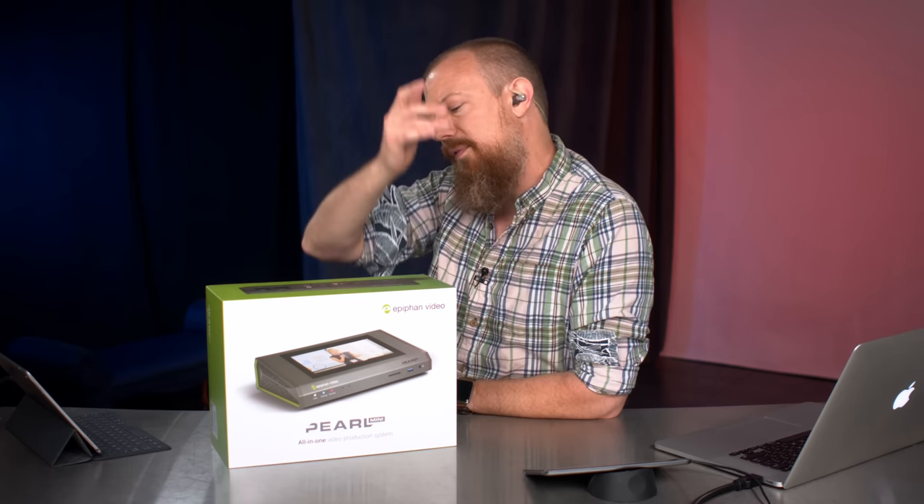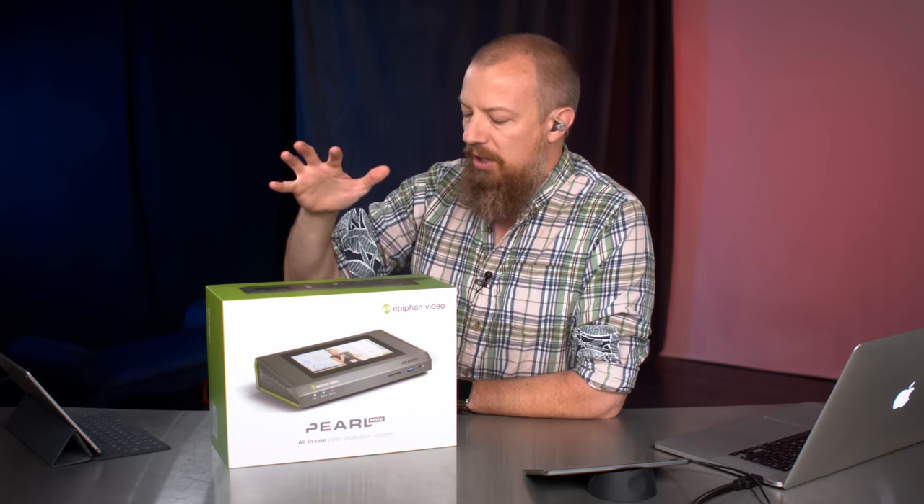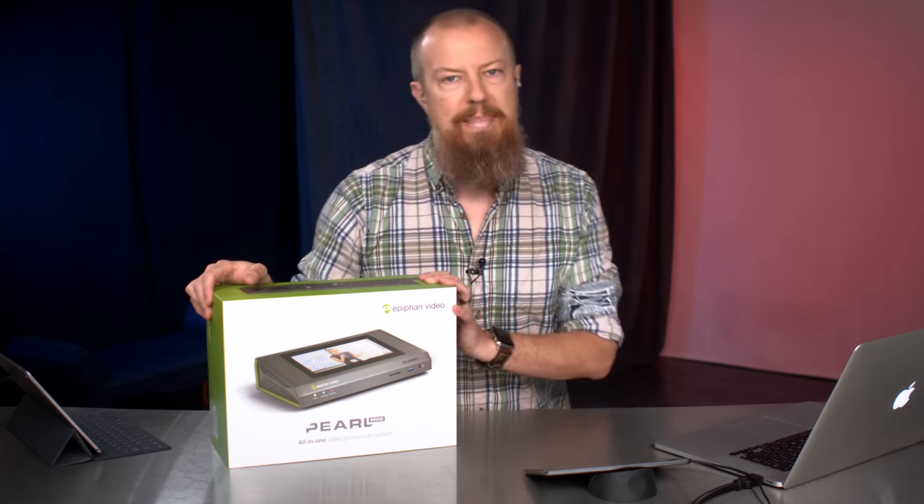We normally go live every Monday, Wednesday, and Friday at 9:30 a.m. Pacific, which is what this is today — right now it's Wednesday. So we are talking about the brand new Epiphan Video Pearl Mini.